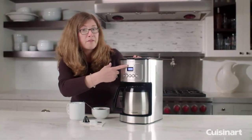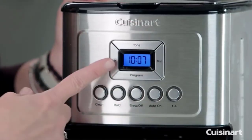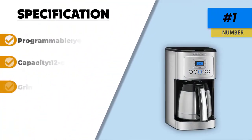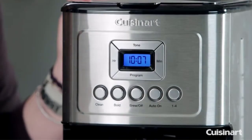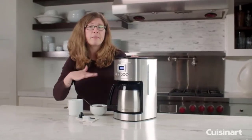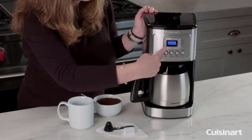Brew pause enables you to stop the flow to grab a quick cup before the brewing process is complete. There is also a one-to-four cup setting, an optional coffee ready alert, auto off, self-cleaning, and a 60-second reset which remembers the settings and how far along the brewing process is in case of a sudden power outage. Thanks for watching this video — hope you liked this unbiased review, and please don't forget to subscribe to get news of upcoming reviews. Stay tuned.